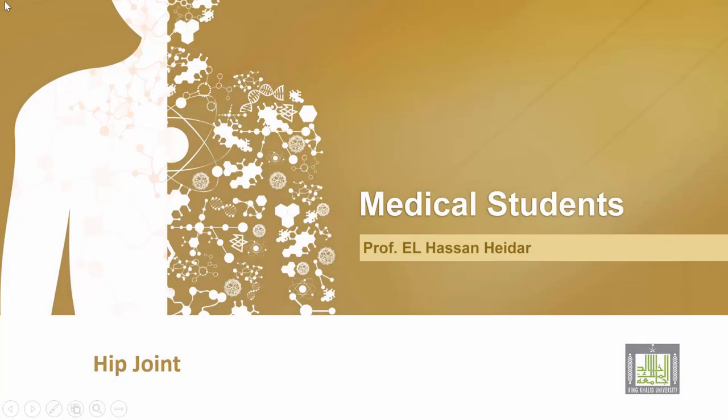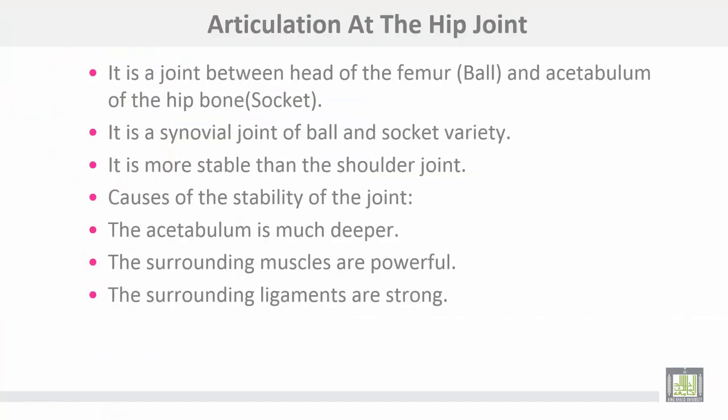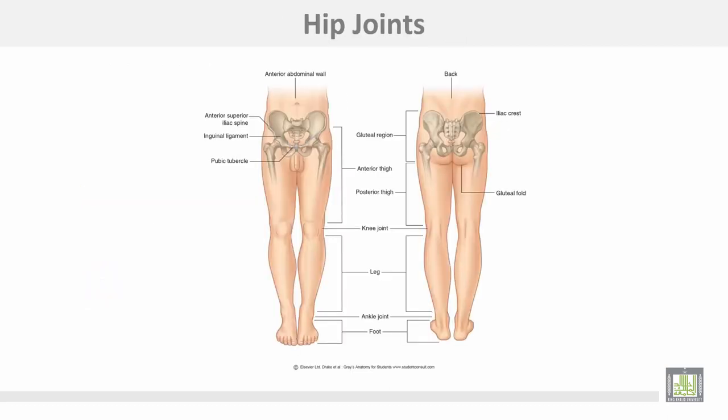The hip joint is a synovial joint — articulation between the head of the femur as the ball and the acetabulum of the hip bone as the socket. It is a synovial joint of the ball-and-socket variety. It is more stable than the shoulder joint because the acetabulum is much deeper and the surrounding muscles and ligaments are powerful and strong.